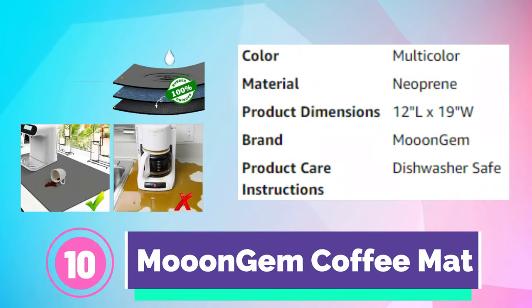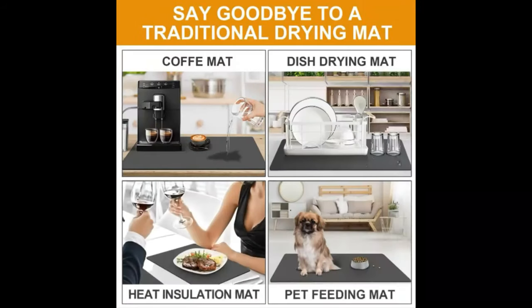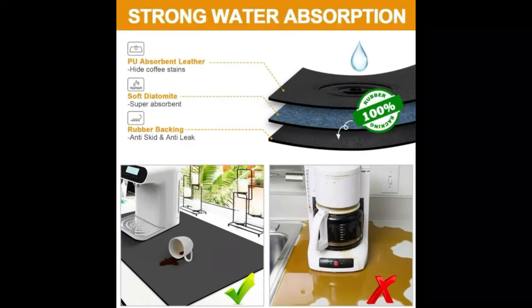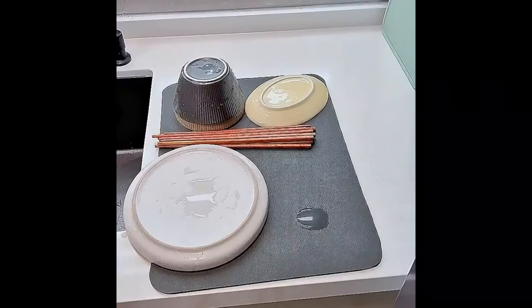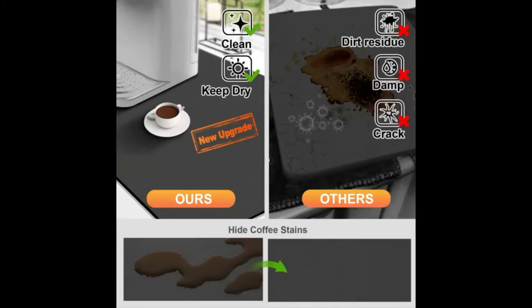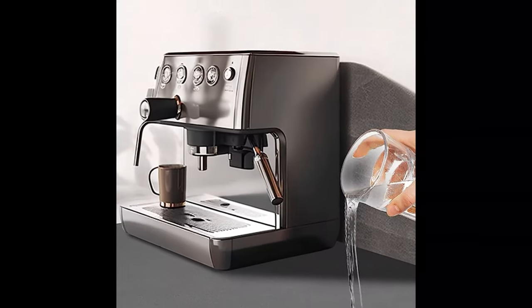Number 10. Muonjem Coffee Mat. The drying mat for kitchen counters is made of super absorbent diatomite material, which can quickly absorb water and catch coffee splashes, always keeping the countertop clean and tidy. It functions not only as an absorbent pad but also as an insulation pad. Special leather surfaces hide coffee stains, milk stains, and any other dark messy stains well.